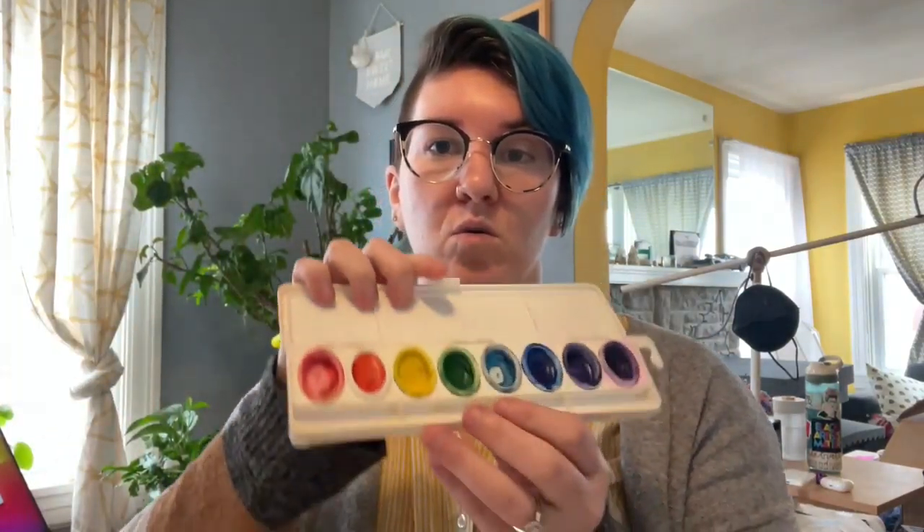Today we're going to use our watercolor paints to explore some different techniques that you can use when you add paint in the background of your overlapping line drawing. You're going to need some painters tape — that blue tape — and a half sheet of watercolor paper.